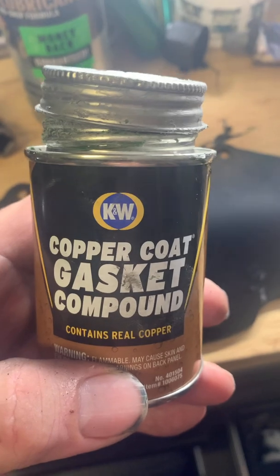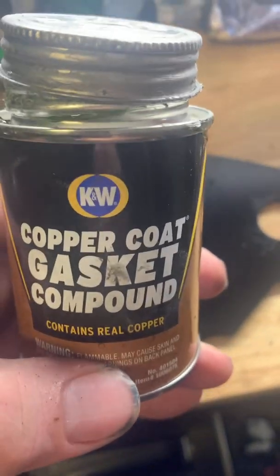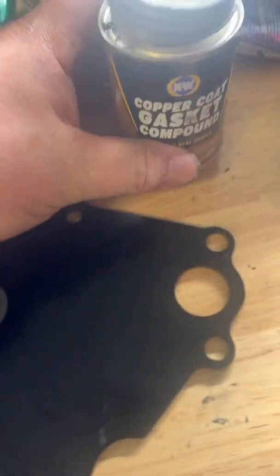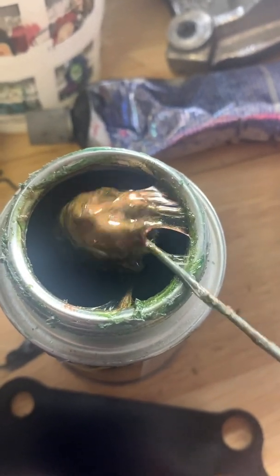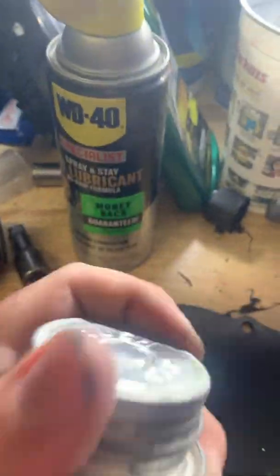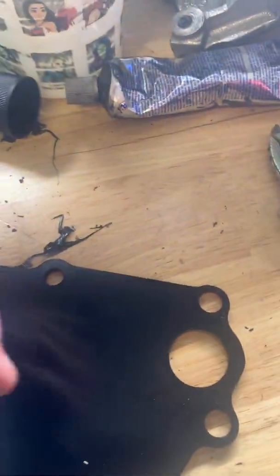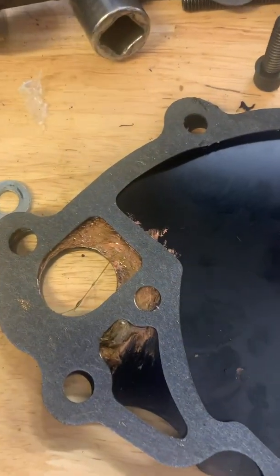I like to use copper coat gasket compound rather than RTV because it solidifies really well but doesn't flake off the way RTV does. When you pull out the ball from the can and it looks like nothing but green slime, you need to see that copper color in it — that means you need to mix it up really well first. Once I get this mixed up I'll put it on and show you the finished product. We've got the copper gasket sealer installed on both surfaces.